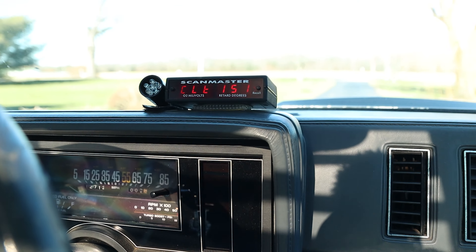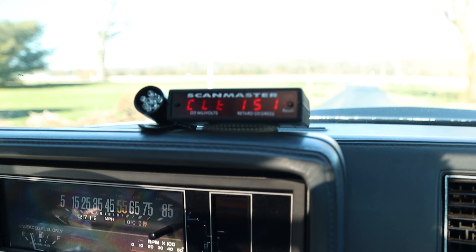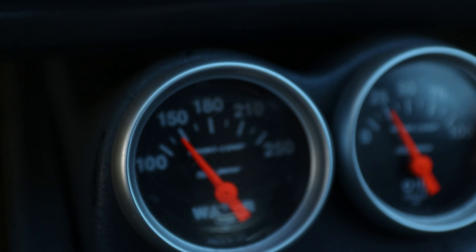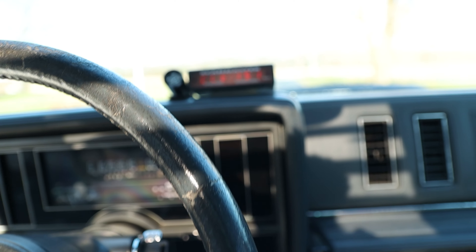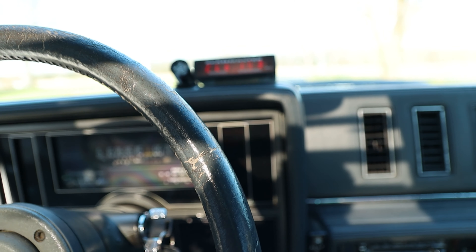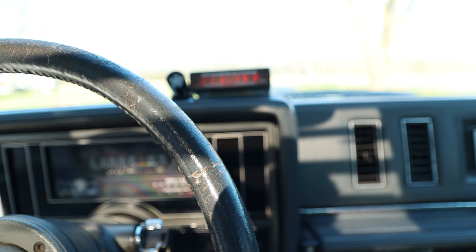I guess we can resume our original plan. Got my AAA card ready just in case. Coolant temperature is at 150, creeping up — 151, 153 — looks a little lower on the Auto Meter but they don't always match 100%. We're going up, which is good. Let's get out of here.